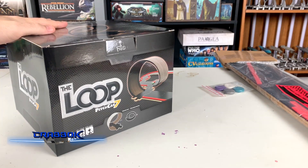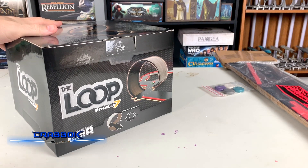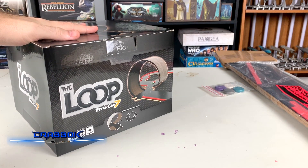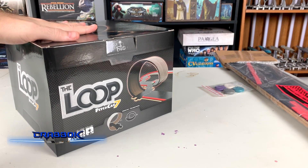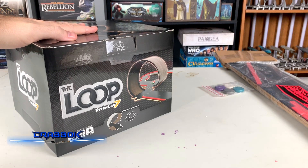Hello there! What is going on everybody? Today we're going to be unboxing and taking a look at The Loop. The Loop is an expansion that was just shipped out and delivered to backers through Kickstarter, which should also be making its way to retail. And this is for the game Pitch Car.